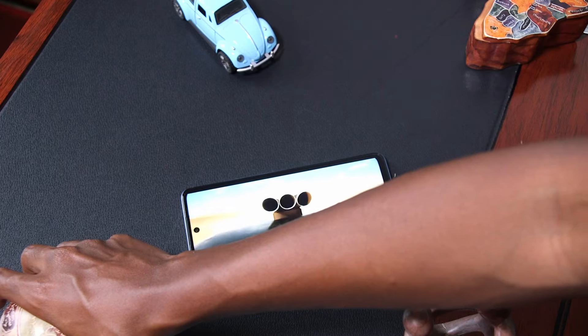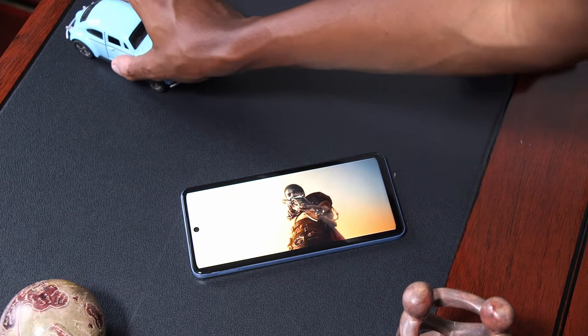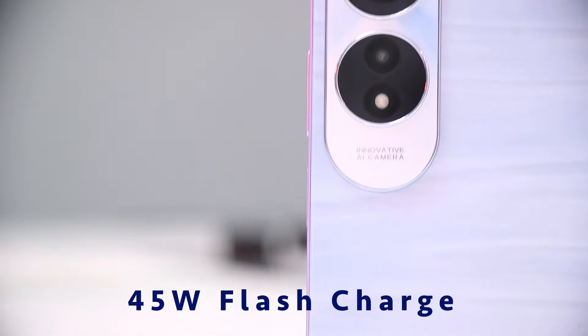One thing I love about the Oppo A60 is that it comes with a side-mounted fingerprint scanner rather than in-display — which, for phones using an LCD display like the Oppo A60, means you won't struggle with responsiveness over time as you upgrade your software. The 5000 mAh battery is big enough and is supposed to last you over a day on a single charge. I had no problems with power on daily usage. It's fast enough when charging and the battery will last more than a day.